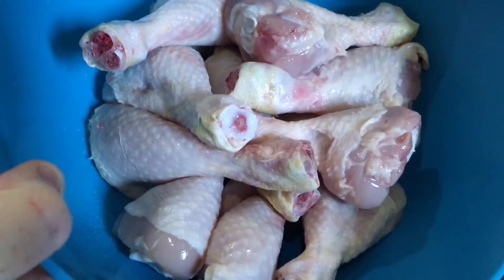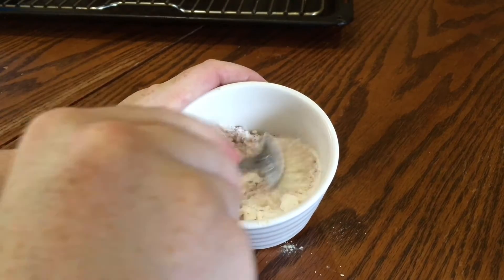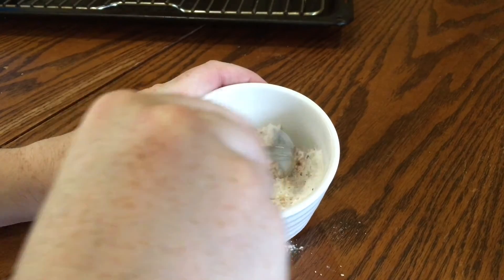Start off with a kilo of chicken pieces with the skin on. Here I'm using drumsticks, but you can use wings or thighs as well. Set them aside while you get on with your spice mix.